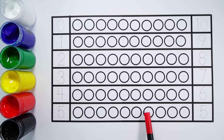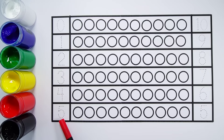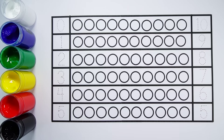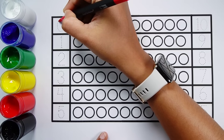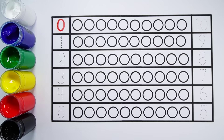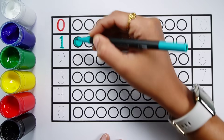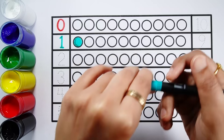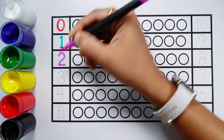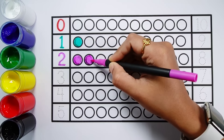Let's learn to count some numbers: 0, 1, 2, 3, 4, 5, 6, 7, 8, 9, 10. Zero — zero balls. Number one — one ball. Number two. One, two — two balls.